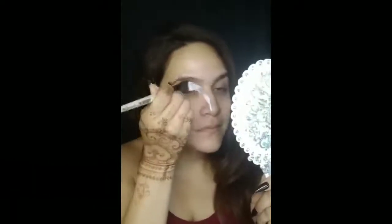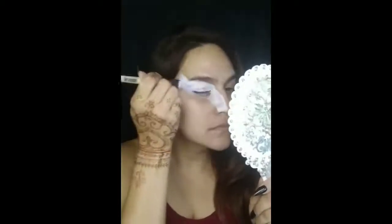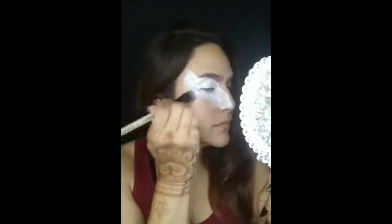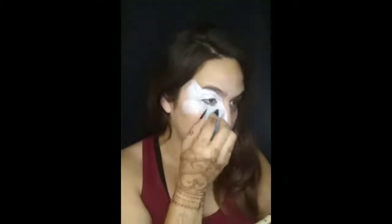First, we're going to start off with some Superstar White and a 3/4 inch flat brush. We're going to create some upward strokes through the nose and through the eye — angle them a little bit. This is going to create the shape of the fox. We're going to create about three strokes, two going up and then one swiping slightly down. Then we're going to take a sponge and smooth that out, blend it in nicely.